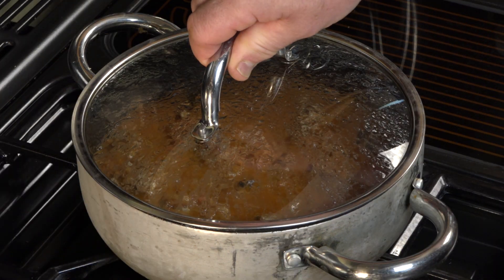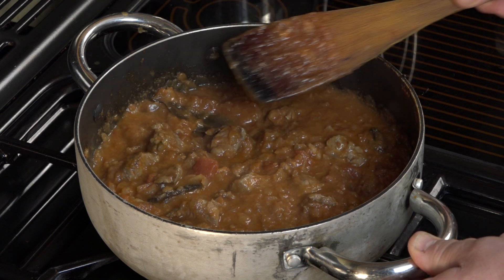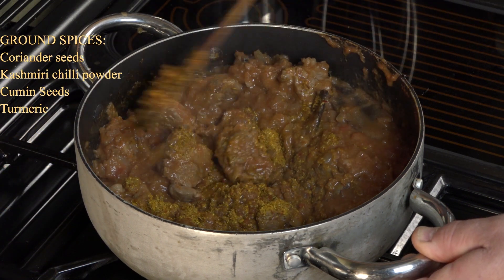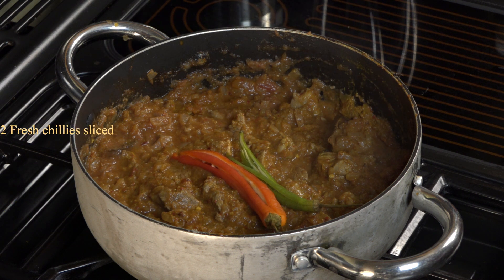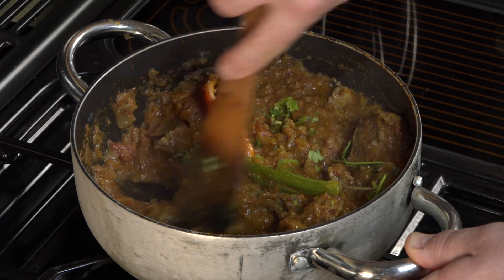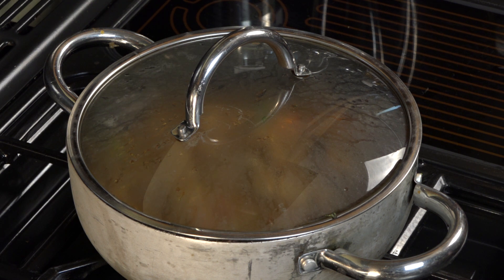20 minutes are up — let's have a look at it. This is on very low heat. I'm now going to add the ground spices and mix those in. I have two fresh chillies which I have sliced, and half of the coriander leaves — mix those in. The lid goes on again, turned right down to low, and now we leave this for 30 to 40 minutes.